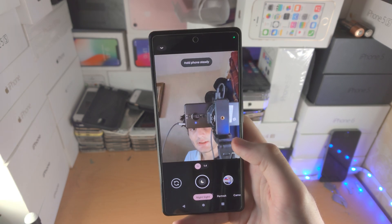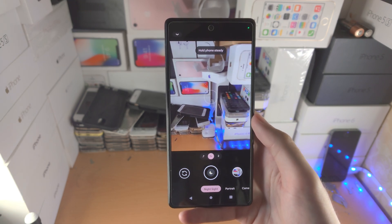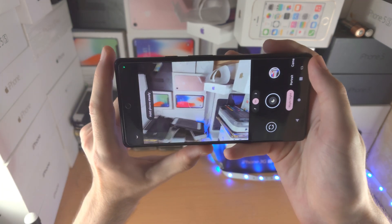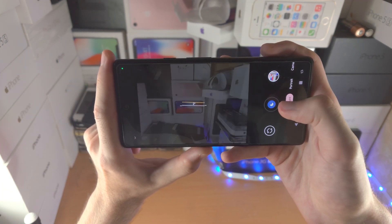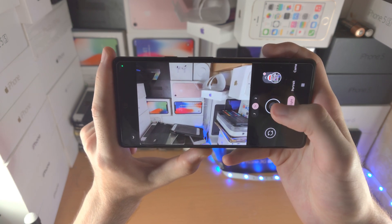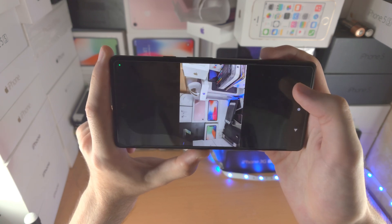Then you have night sight mode. This gives you really high quality images in low light. You just need to have your phone steady — best results will be on a tripod. Then you start the shot, and depending on how much light there is, it may take like 30 seconds to a minute, and it'll take a high quality shot.